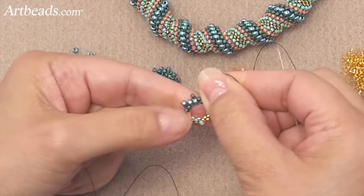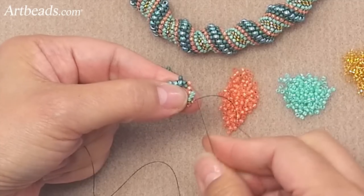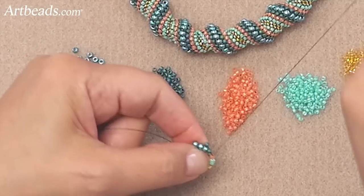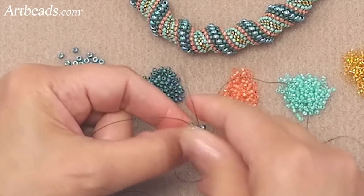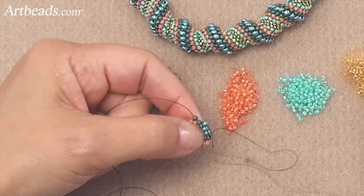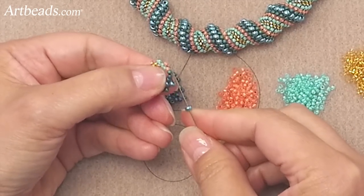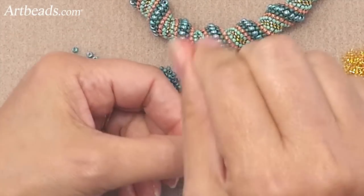I'm pulling a little tighter and it will start to form a circle. I was coming out of a gold bead, so I'm picking up a gold bead, skipping one, and going into the second bead. Now it's much easier because the second bead is up, so it's easy to know where your needle's going. You just have to be careful of the colors you need to pick up next. It's starting to make a circle — pick up the next bead, go to the one that's up, and keep going.